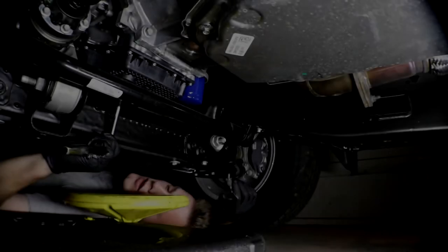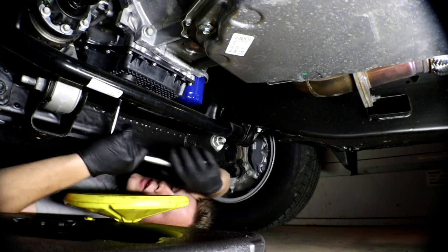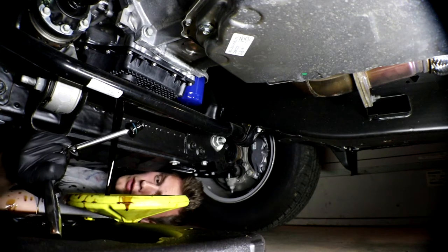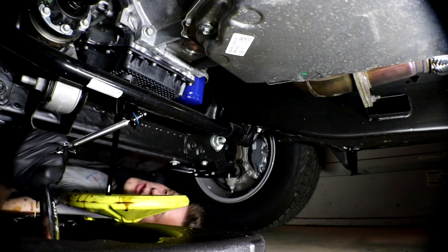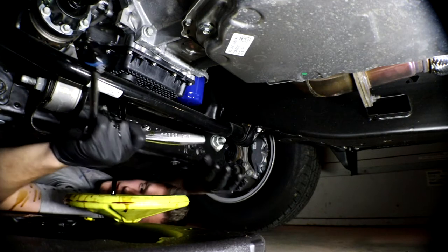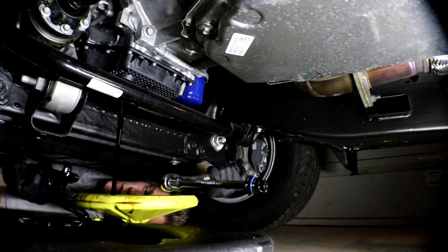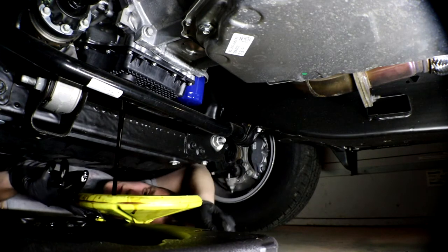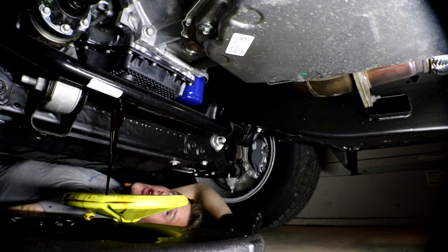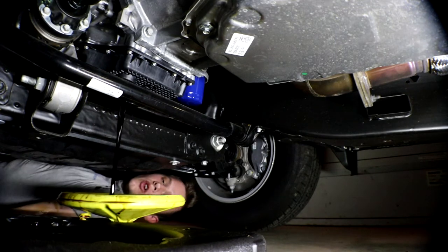Make sure you use an extension when you change the oil. Oh — I forgot to open the vent on the oil pan catch! That was a really close call. I forgot to open the vent on the oil pan before loosening the drain plug.